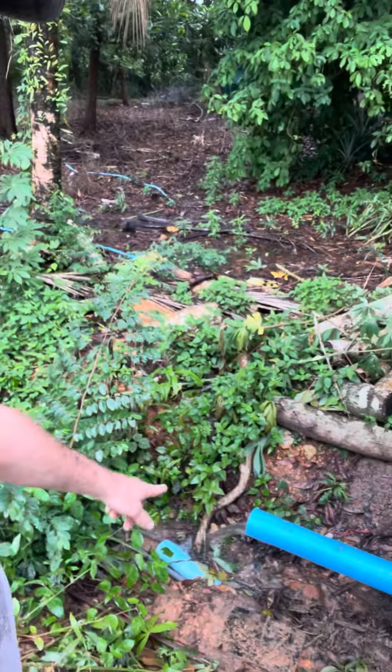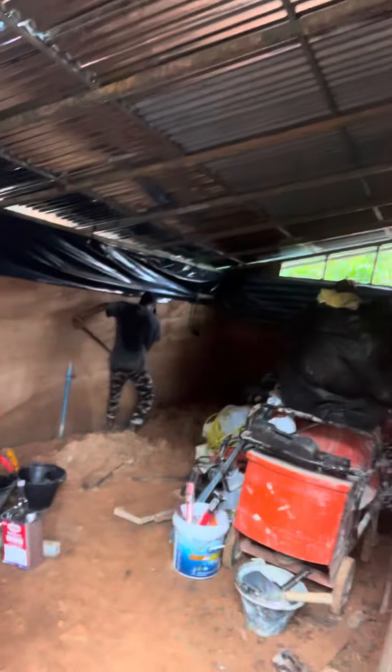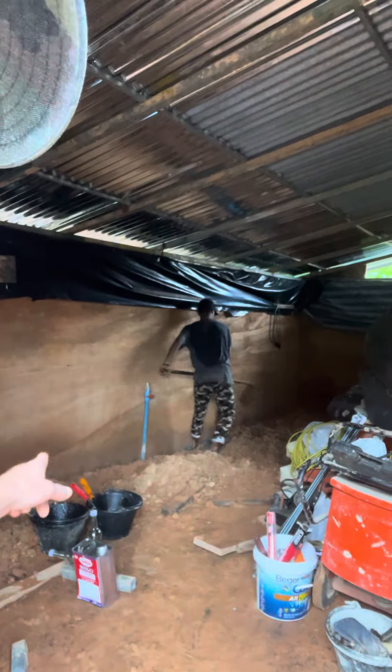Right here we are — water is coming out of the wall in the back. This is a good reason why you take your time building and figure out the lay of the land, because if I'd have built something in the back of the land here, it would have just overflowed and flooded the storeroom, or whatever it was going to be, all the time.